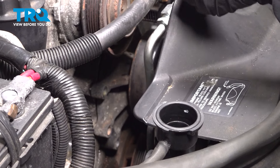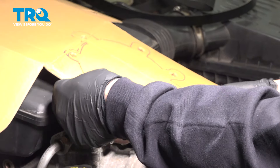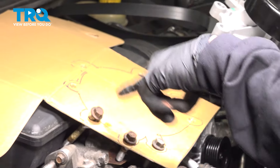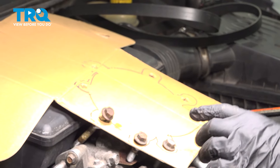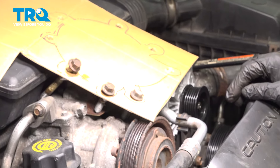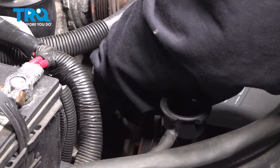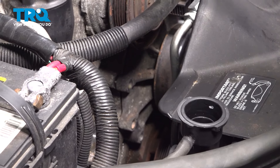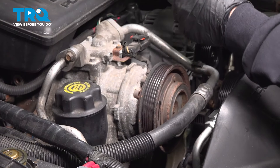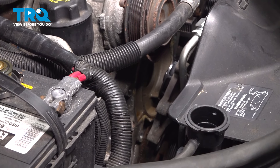I went ahead and made a template here because all of our bolts are different sizes. I simply took the new water pump, set it up on cardboard, did a little tracing, then took a screwdriver and punched a hole in the cardboard, putting my bolts in the corresponding locations where they need to go. We've got our last bolt out.